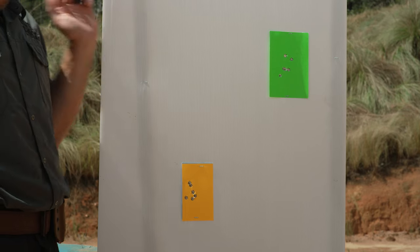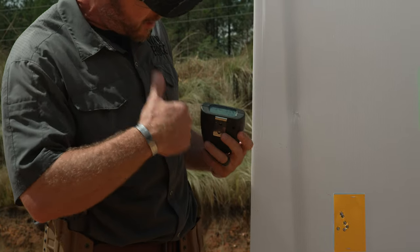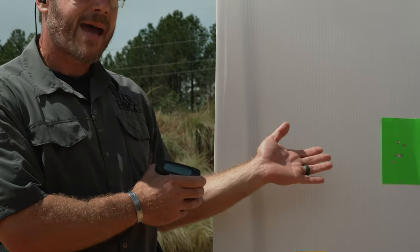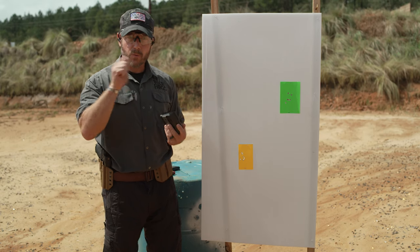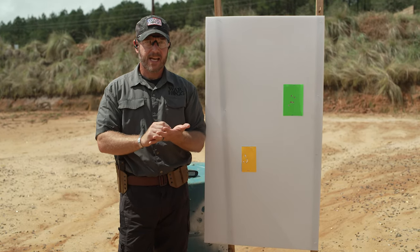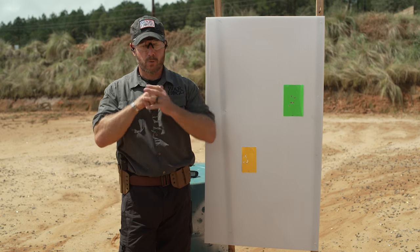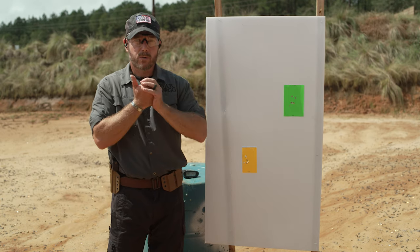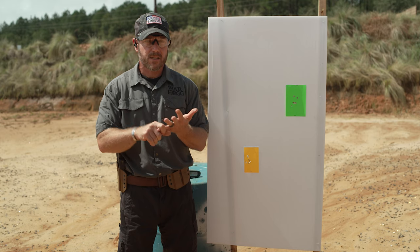Using your pro timer, you can work through your different times as tangibles — your split time on the bigger target, your magazine change time, your index time going from one target to the other. Take all that data, write it down, put it in your training logbook, and if you video it, you've got tangible data showing where you need to improve and how to fix it. Break it down incrementally: draw to first shot, splits on each target, transition speed, magazine change time. Don't just focus on overall time — look at the minute adjustments you can make.